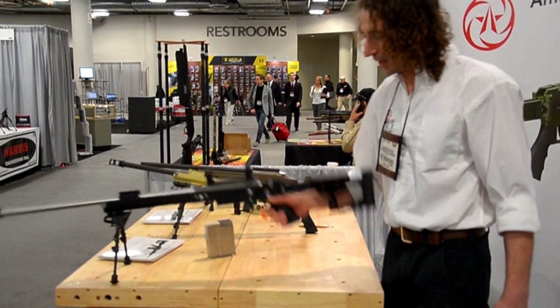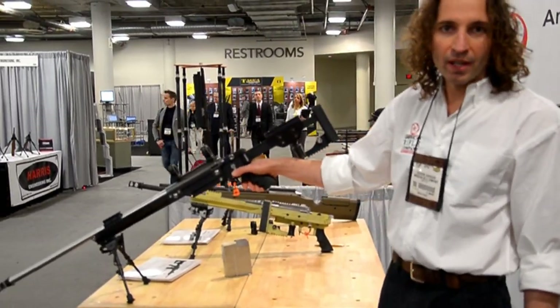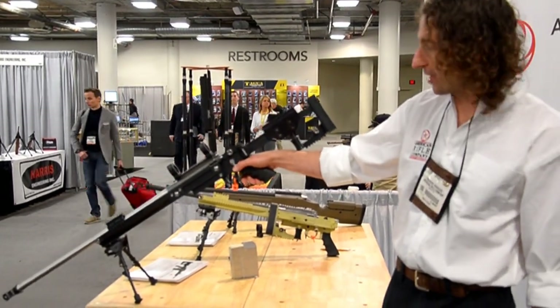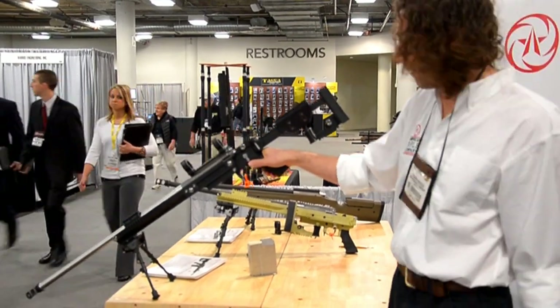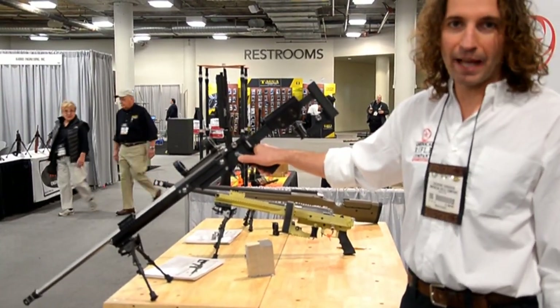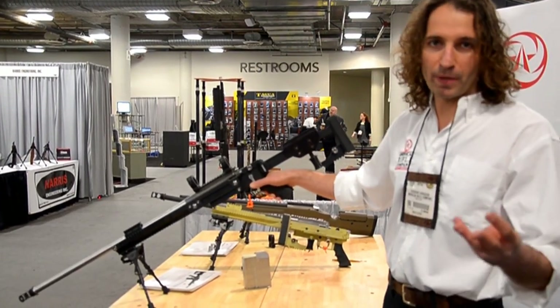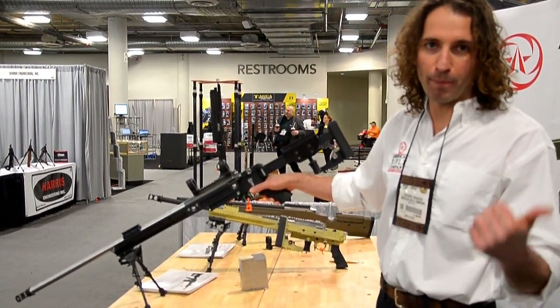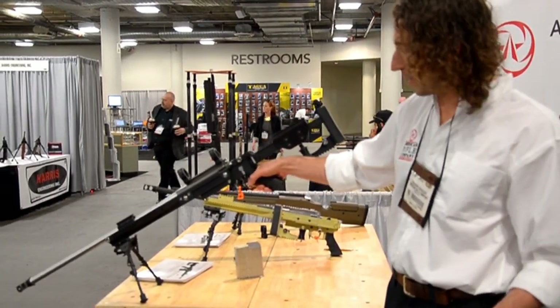Another interesting characteristic of this rifle: we did AR-style controls. We adopted the AR safety — it just looks like an AR safety but it's completely different, basically adapted for use with a bolt action. It has three positions: safe with the bolt handle locked, safe with the bolt handle unlocked, and the fire position.